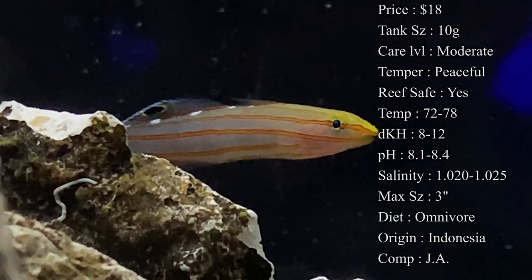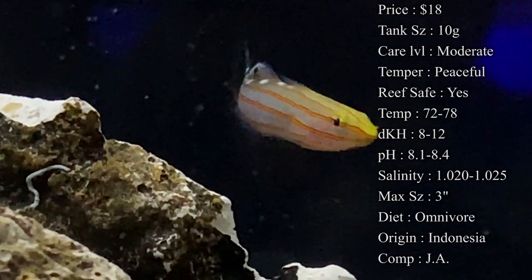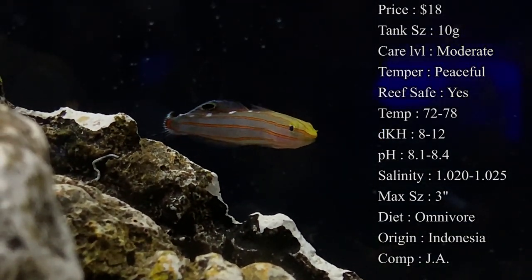Everything's basic there. Max size is about 3 inches. Colors on them: a lot of times they either have a really white body or a light blue body with these really pretty orange stripes running all the way down them.